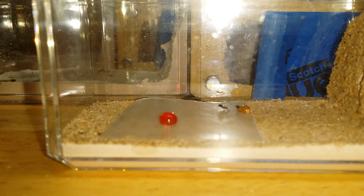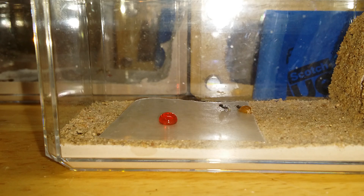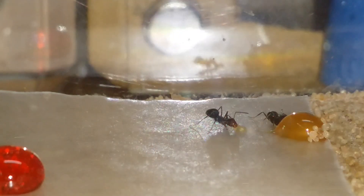Good morning ant people. I am so sorry I have been neglecting all of you folks out there. This is Paul, looking at my honeypot colony. Over the winter they have been in a diapause state so I've kind of let them be. I've gotten a lot of comments about where I've been.